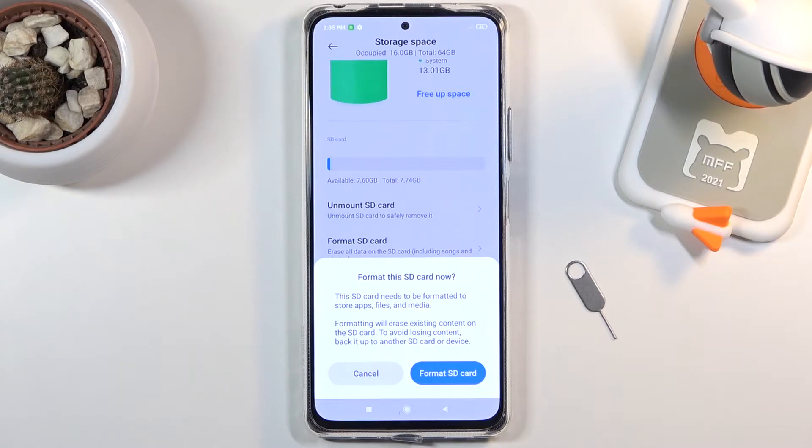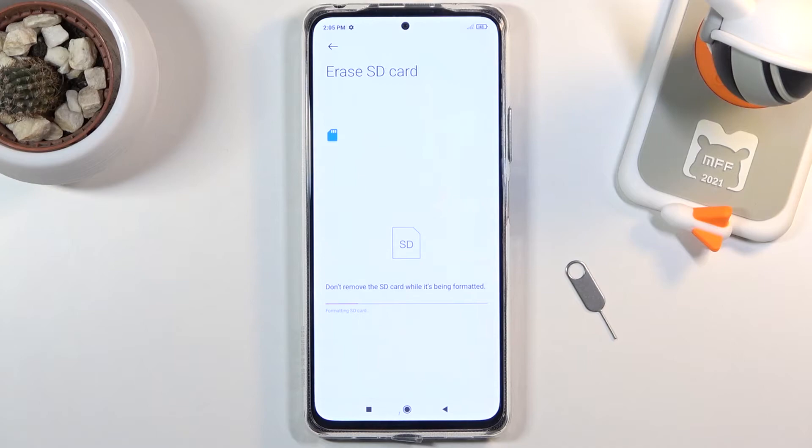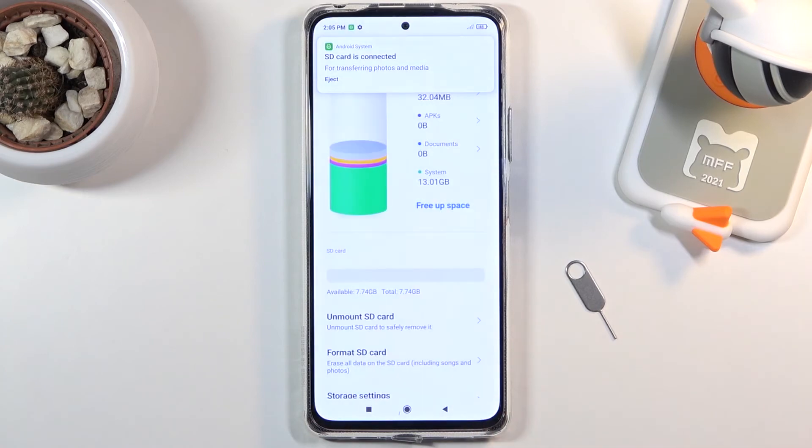Assuming you have already done this, or you simply don't need to, click on Format SD Card. It will automatically begin the process and this only takes a couple of seconds. There we go — click Done and you're completely finished.